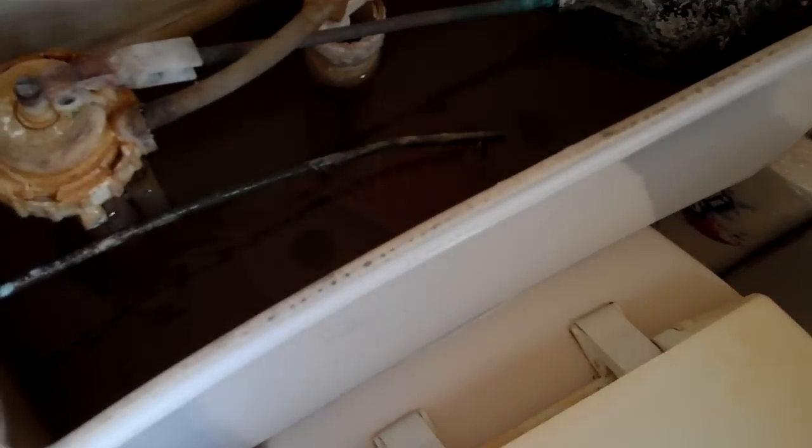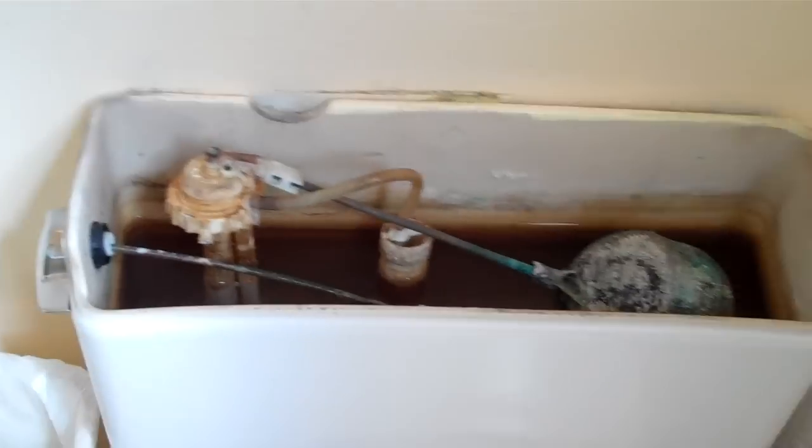Kind of dirty and crusty, but oh well. Let's see. Looks like 1-9-31 — is that a date? 4-85. It doesn't look like there's a real date in there. No. It's pretty old. It's not that old.